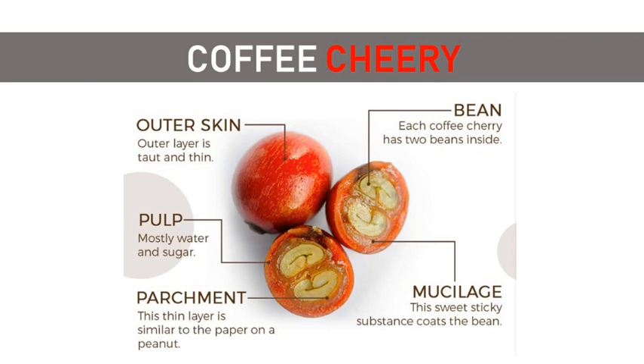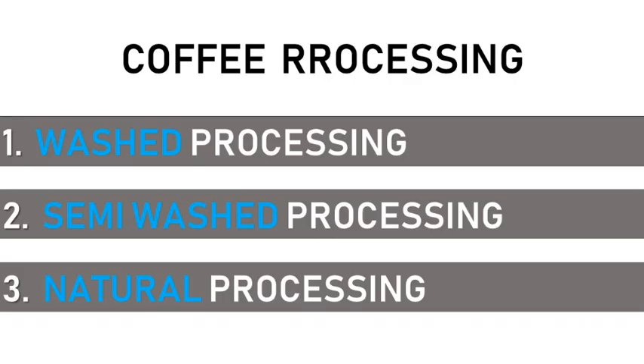The cherry must be separated from the bean properly. For this, we can use three methods: the washed, the semi-washed, and the natural process.